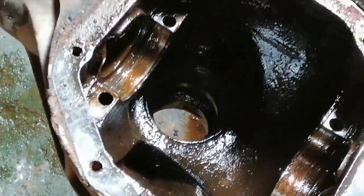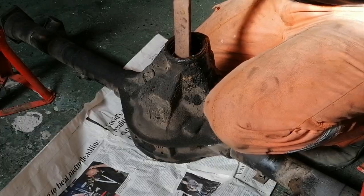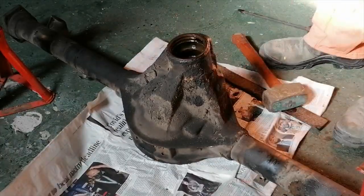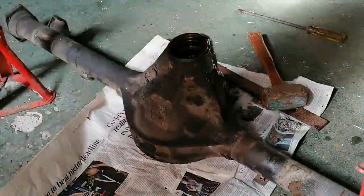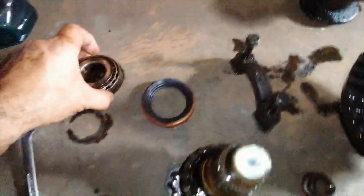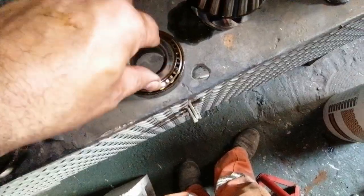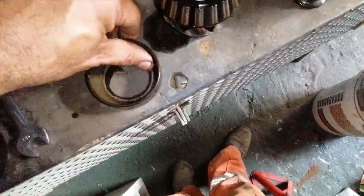I'm going to turn this diff around now and knock from the other side. So these are the races and these are the old bearings now.